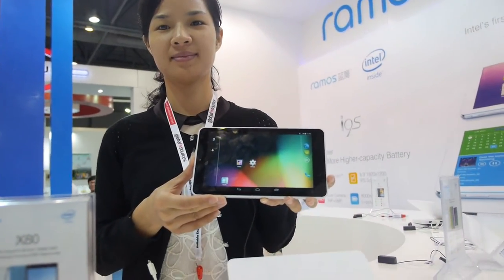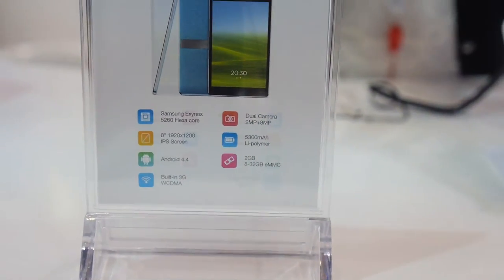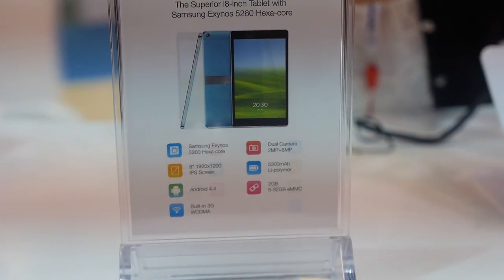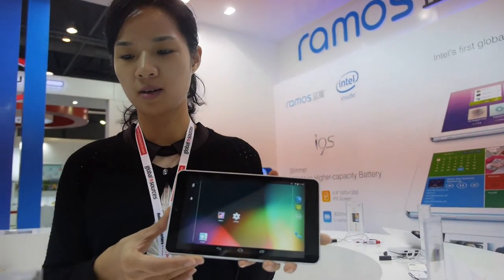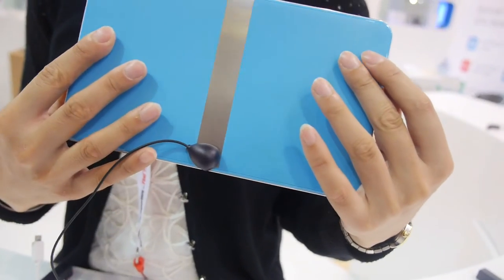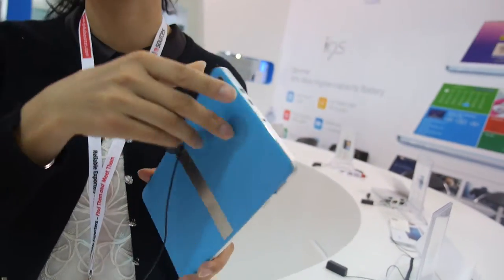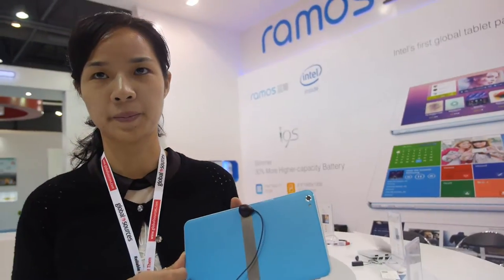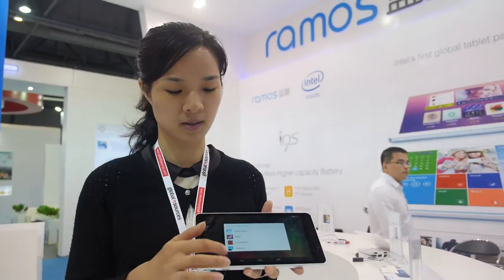Here at Ramos you have a new Samsung ExaCore 6-core CPU — this is an 8-inch full HD tablet. It says built-in 3G, but this one is Wi-Fi only. They have it in blue, yellow, and black. The price is around 1K, and they are the first to use this CPU.